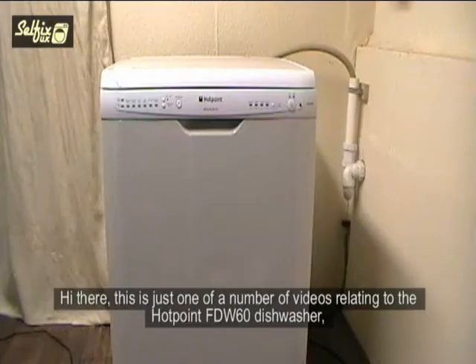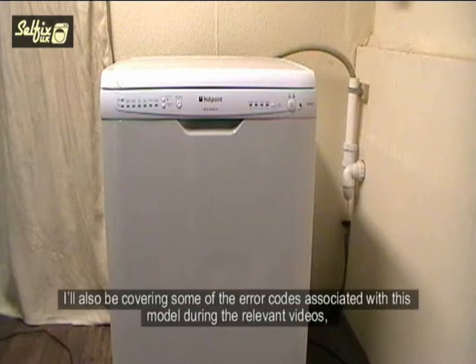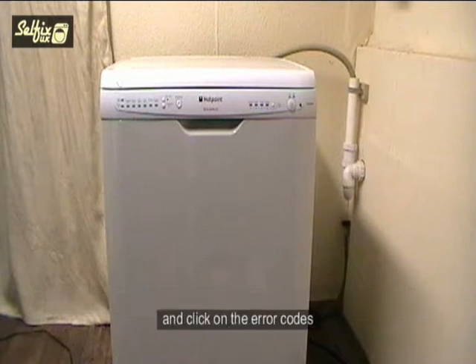Hi there. This is just one of a number of videos relating to the Hotpoint FDW60 dishwasher, which will involve dismantling and component replacement. I'll also be covering some of the error codes associated with this model during the relevant videos. If you need information about what different error codes mean, visit www.selfix-uk.co.uk and click on the error codes.